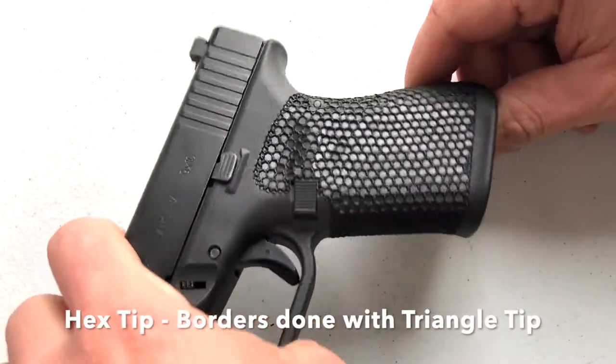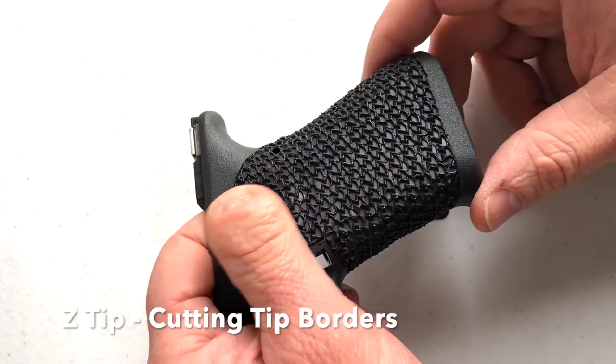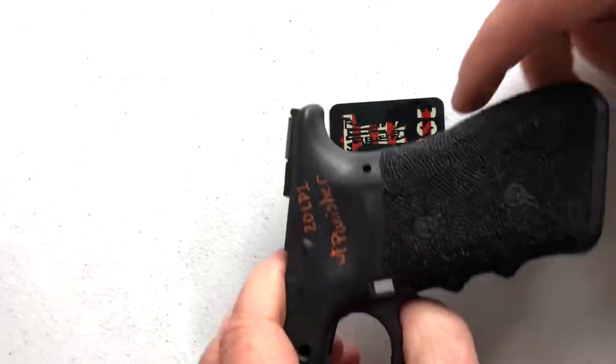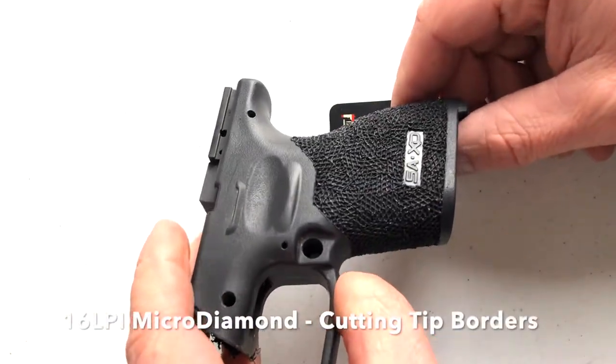This is the hex tip. This is the Z tip at random — really meaty, chunky texture — and there it is in a flowing pattern. Here we have the 20 LPI waffle tip, and here's another variation of the waffle.